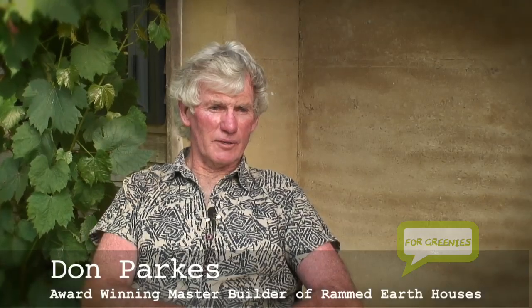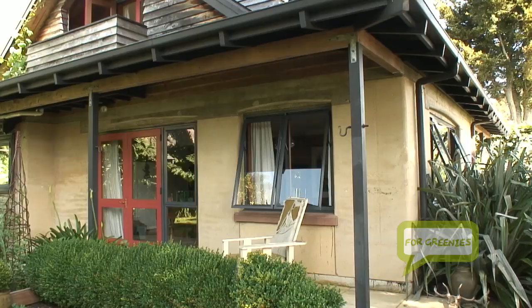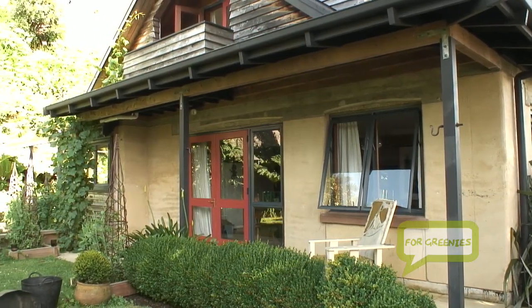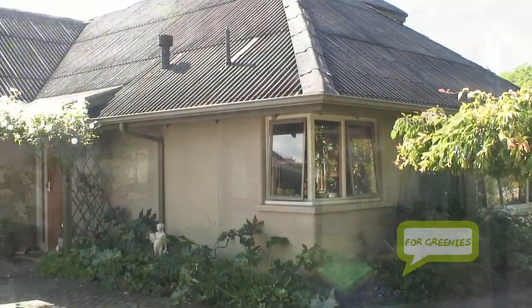My name is Don Parks. I've been a builder here in Rotorua all my life. Earth building is just one of the aspects of building that I've been interested in. I've always been a bit of a greenie as well and we've used a lot of recycled materials.